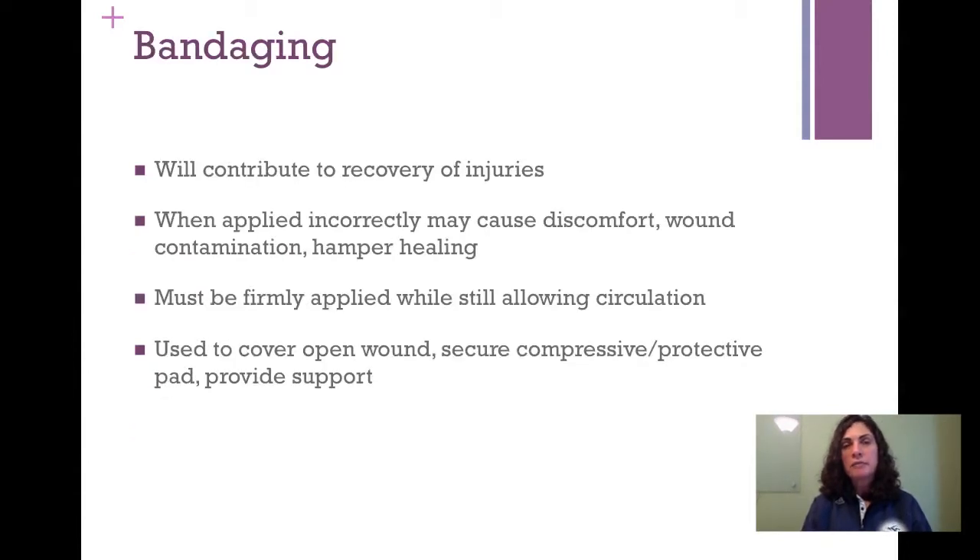So let's talk about the topic of bandaging. When you put a bandage on a wound, you are actually using that bandage to hold a dressing in place. Bandages are sometimes sterile, and sometimes they don't have to be, because what actually touches the patient's wound — for example, a skin or tissue laceration — should be sterile, and that is called a dressing. Bandages hold a dressing in place. They can contribute to recovery, but if applied incorrectly, they can hamper healing and be uncomfortable for the patient. They should be applied firmly to stay in place while still allowing circulation, which is a real challenge. We need to monitor circulation and sensation after we put bandages on our patients.